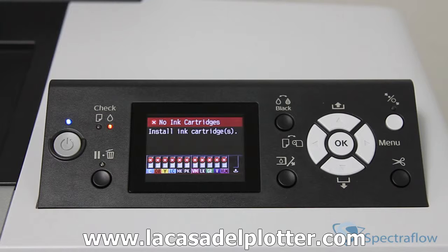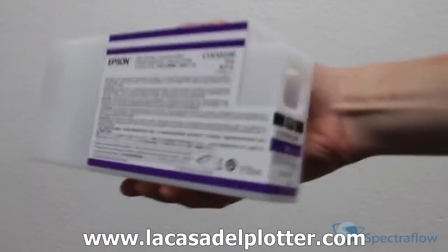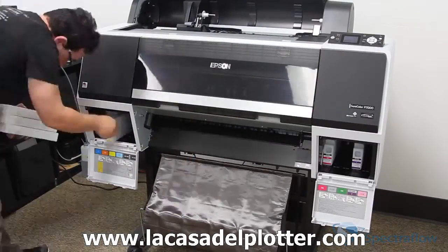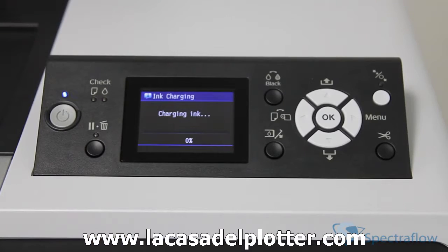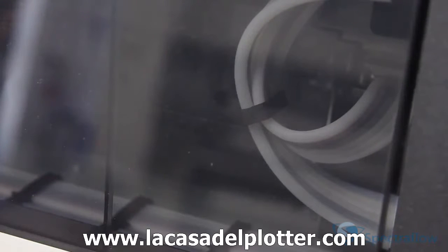Before the inks can be charged, they need to be installed. At this point, the panel will read: no ink cartridges, install ink cartridges. After about a minute, the ink covers pop open slightly. What we want to do is shake the inks for a few seconds, making sure not to touch the green chips on the cartridges. Now, install the inks into their proper channels and close the cartridge covers. The printer begins charging the ink delivery system and the power light flashes. The inks will start charging through the ink lines as can be seen here.